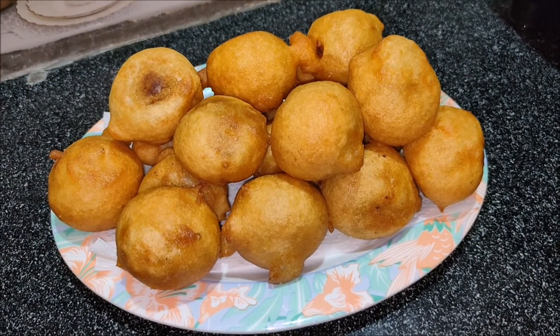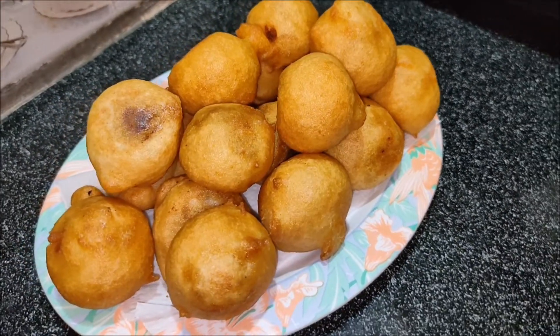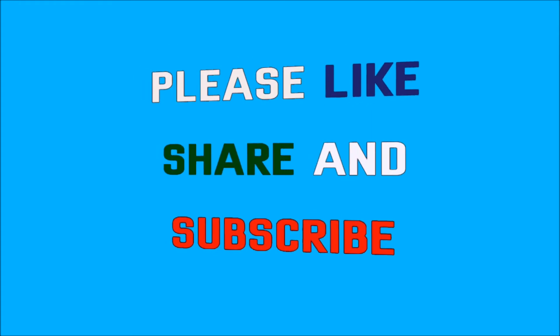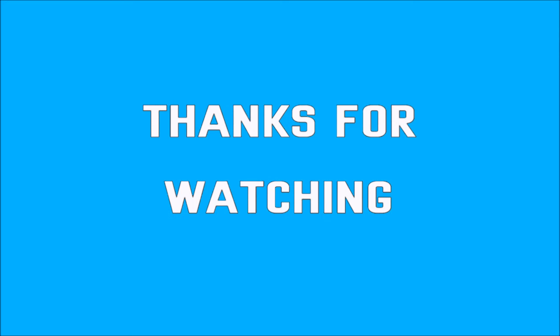If you like this video, please like and share it with your friends and relatives and subscribe to our channel. Thank you!